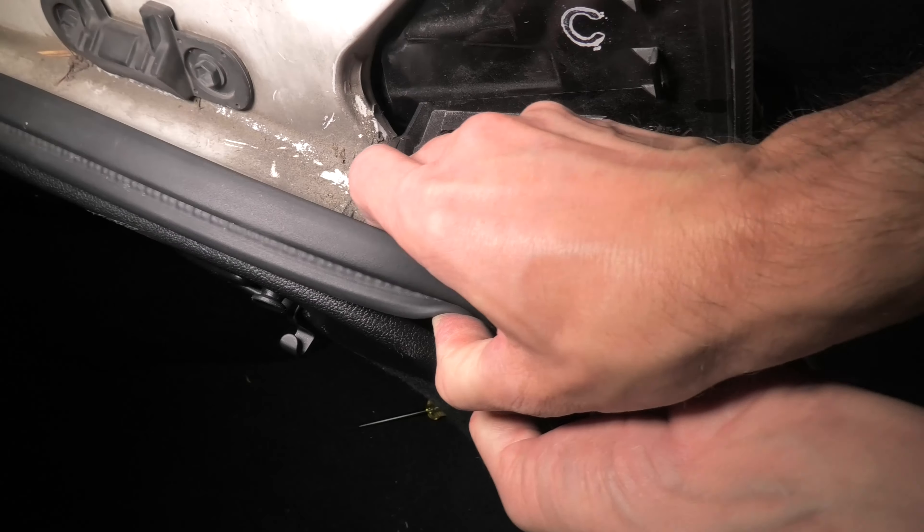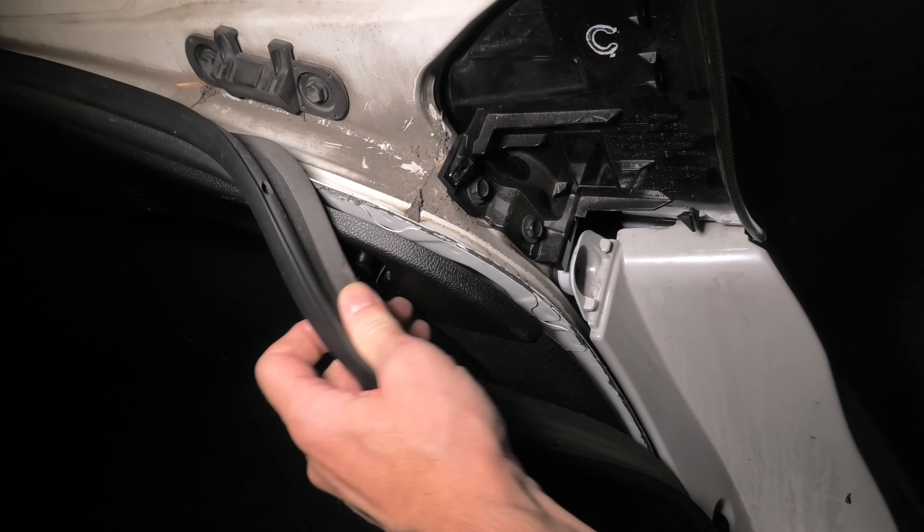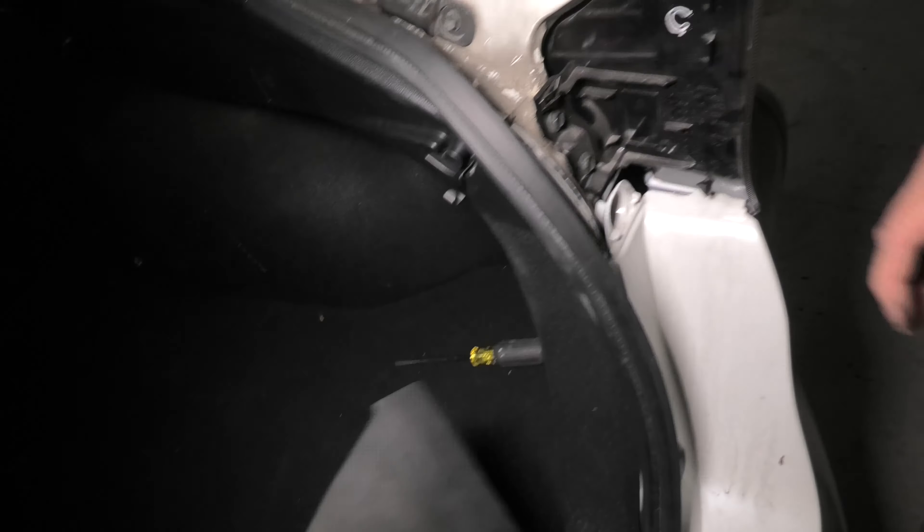Now we can reinstall the plastic cover back in place. In order to do it the easy way, you have to first detach the weather stripping like this.